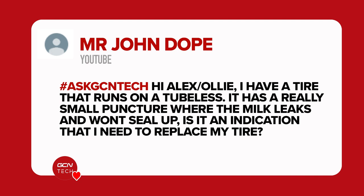The next question is from Mr. John Dope, who says: Hi Alex. I have a tire that runs tubeless and it has a really small puncture and the tubeless sealant is leaking out and won't seal. Is it an indication that I need to replace my tire? On the face of it, yes. What it generally is indicating, if it's not sealing up, is that the hole in the tire is too large for the system to work correctly.